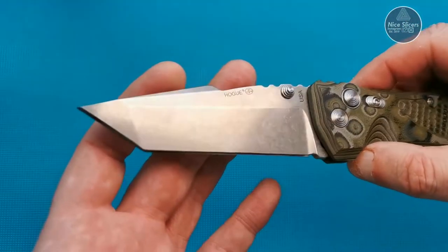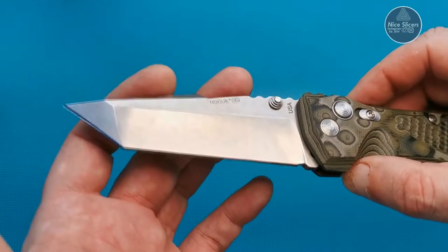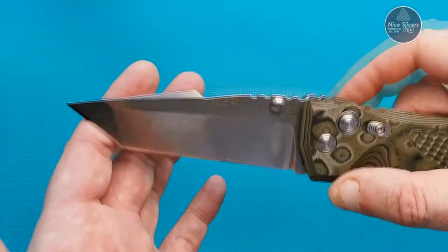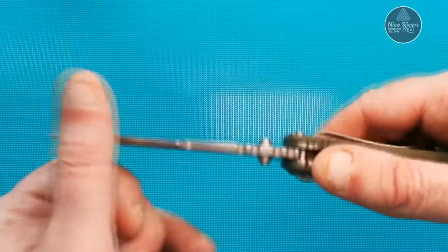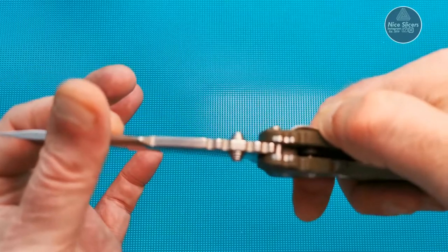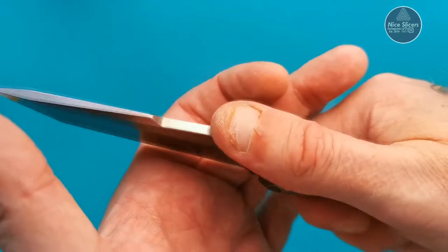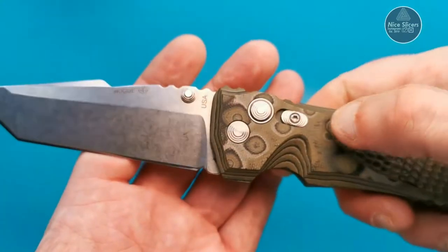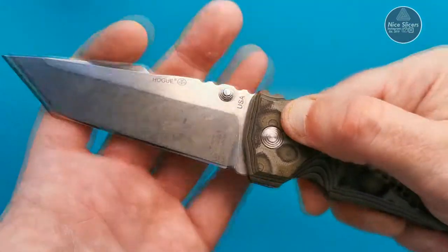Listen to that thud — it thuds out with some real authority. Beautiful blade, it's like a matte stone wash tumble finish. See the different grind lines there, the different angles, the top of it — the swedge and the little cut out where the jimping is. The jimping is not too aggressive, it's just perfect.